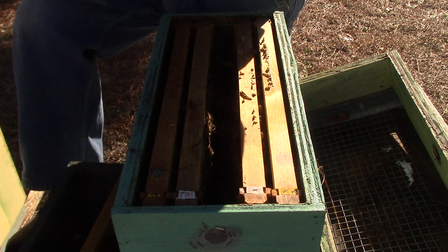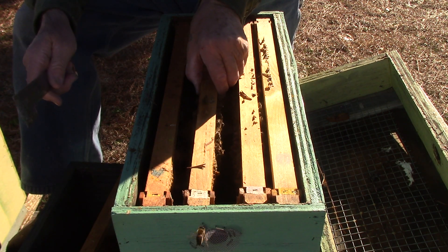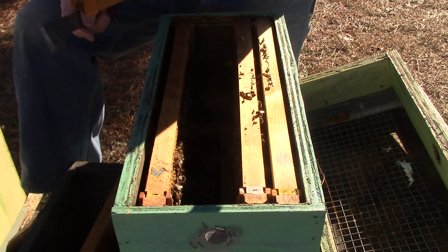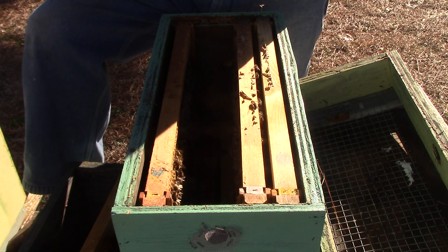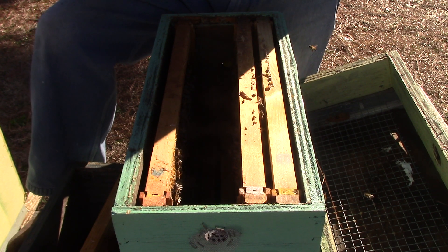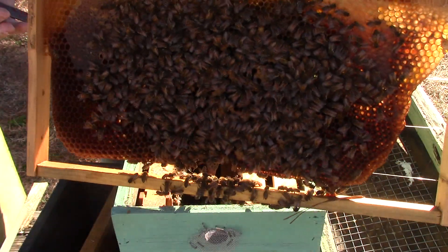She's got a little wax build-out there — build them a little bridge across there. This one has brood, pollen, honey, larvae, and eggs. Yellow queen — this one's a dark yellow queen.